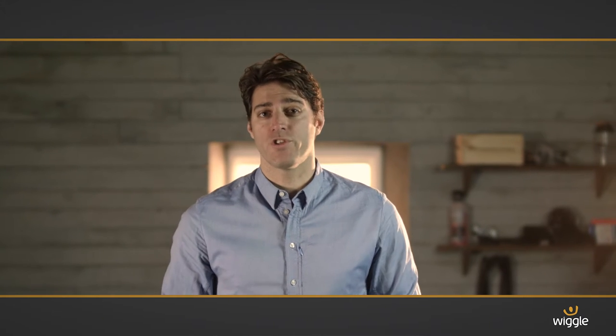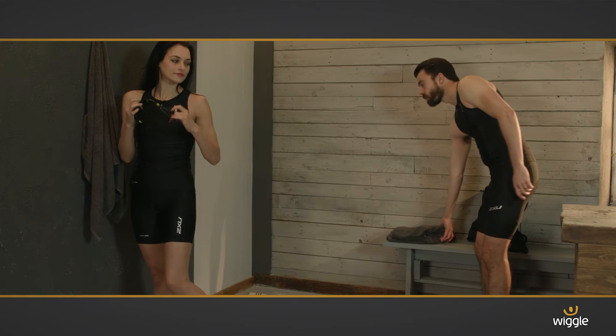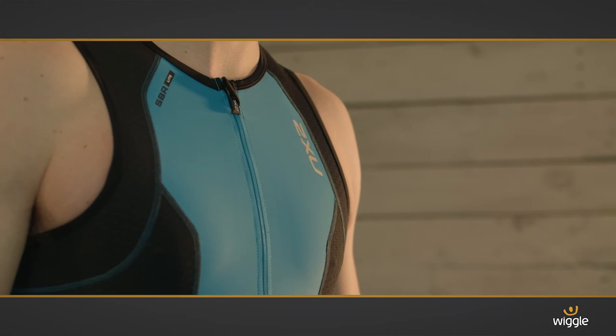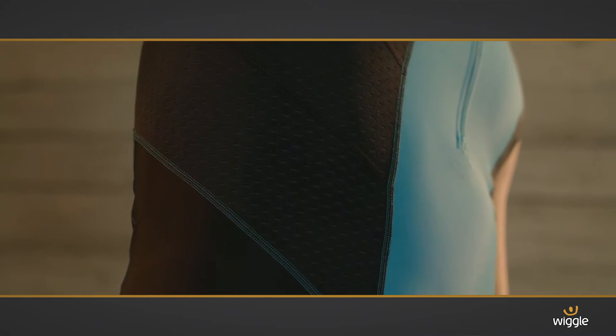These are two great pieces of kit from 2XU. The Perform Tri-Singlet features SBR light fabric, known for being amazingly quick drying. Mesh panels deliver incredible breathability and dry quickly once you're out of your swim.